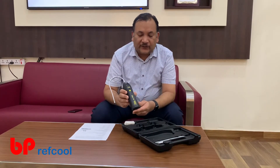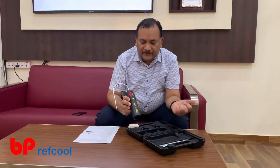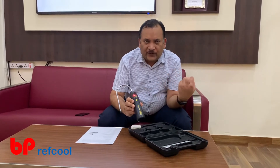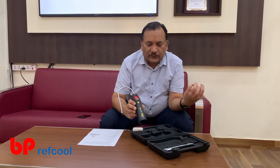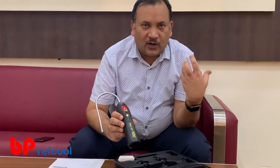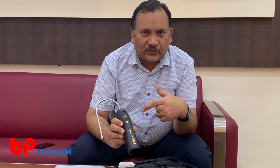Now, how this detector works — it's very simple. We just need to press this button and wait. As you see, these lights are glowing and then a continuous beep will start to come. Once this continuous beep starts, that means it is on — it takes about 10 seconds. So now you can hear the beep.